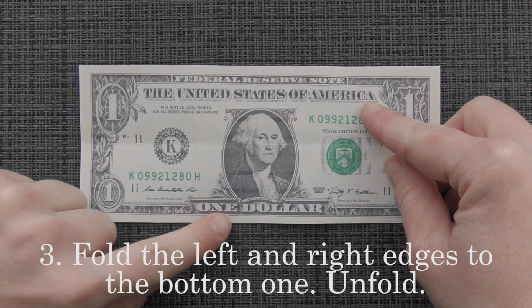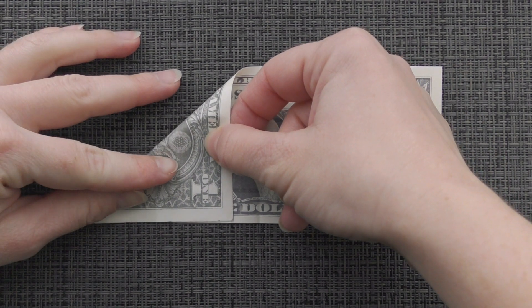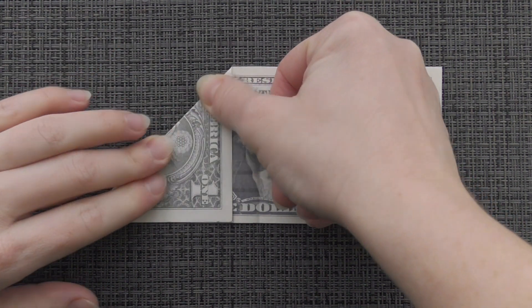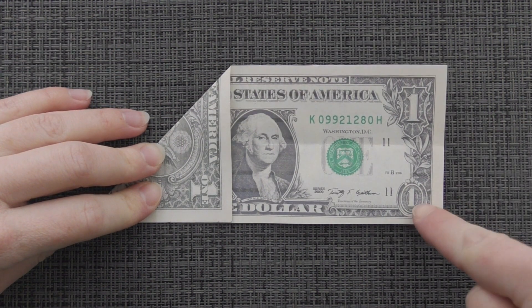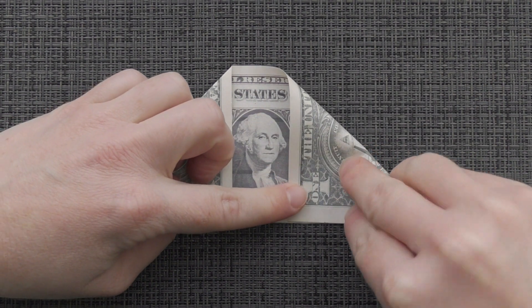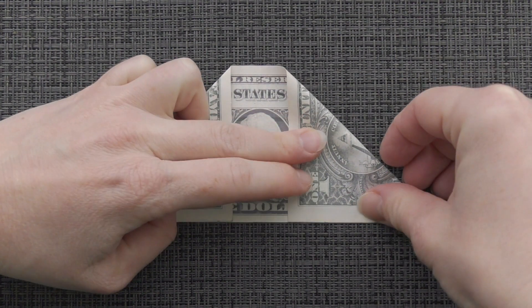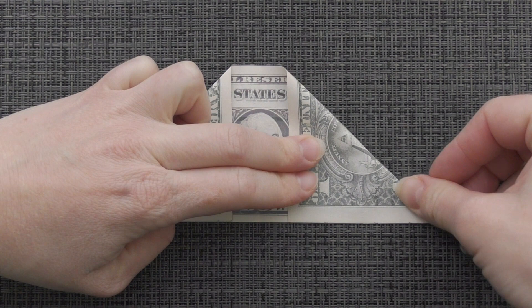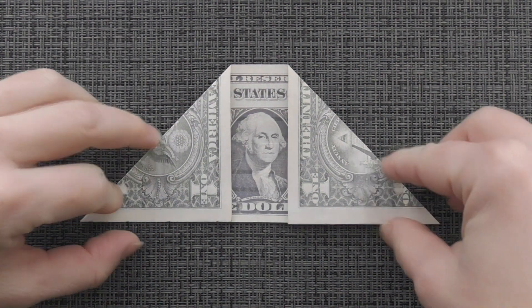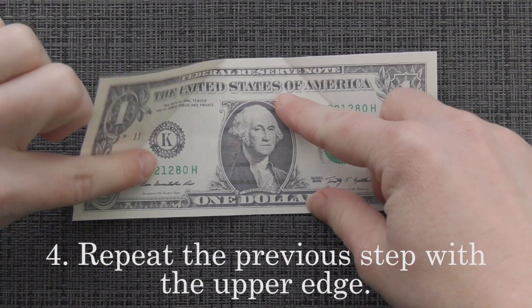Fold the left and right edges to the bottom one. Unfold. Repeat the previous step with the upper edge.